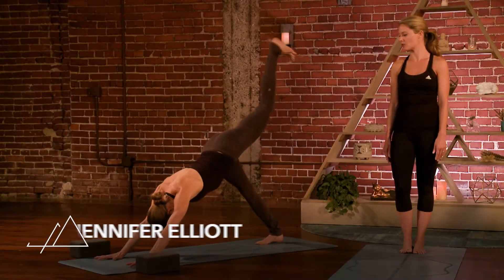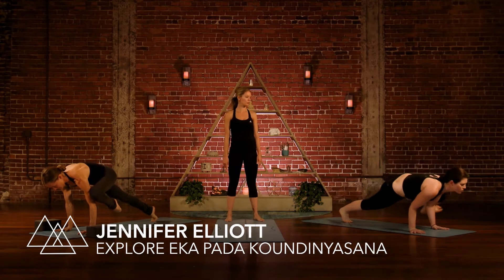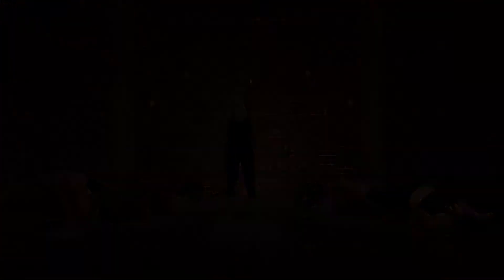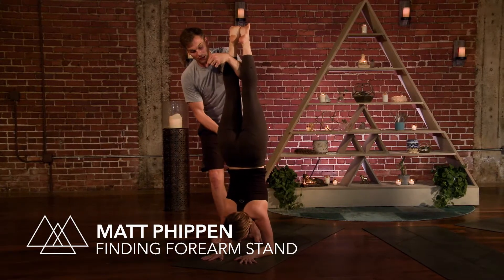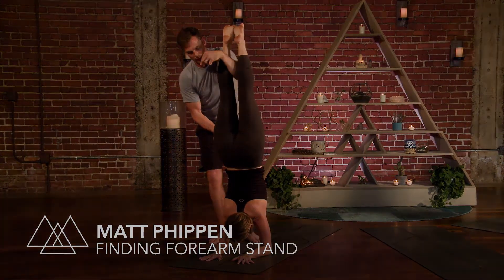Bring your knee to the outer left arm. Pause here. Shift forward and move into your arm balance. Press through the back heel. Draw the belly in, lift your shoulder heads up away from the ground. Firm your belly and lift your tailbone. Lift your heels, get light in your whole upper body. Chaturanga.